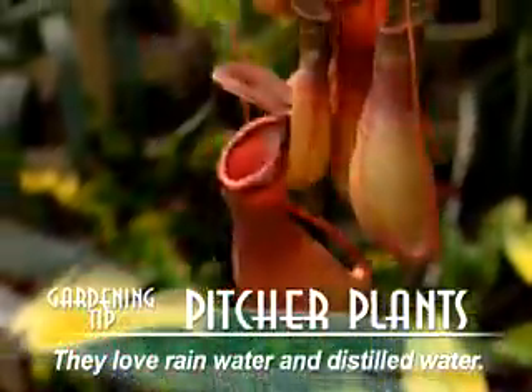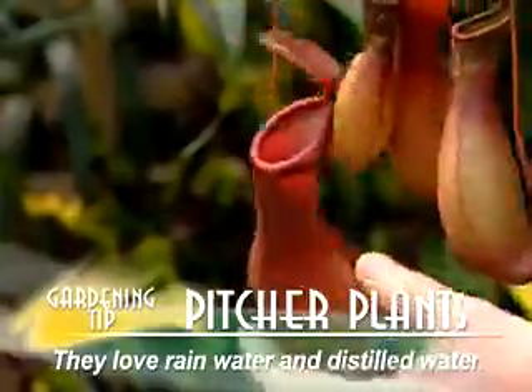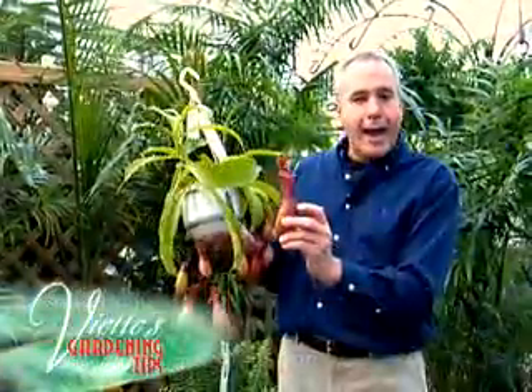They like lots of humidity and they also like what is known as rain water or distilled water. So what you can do is water them with that, but you can also fill the pitchers up about halfway with rain water if you collect that outdoors in a rain barrel or a container of some sort.